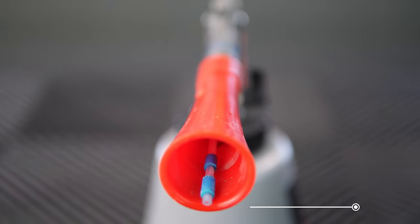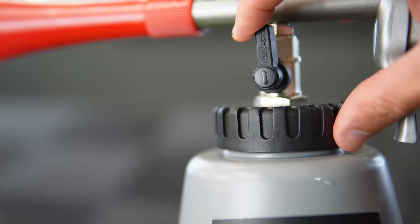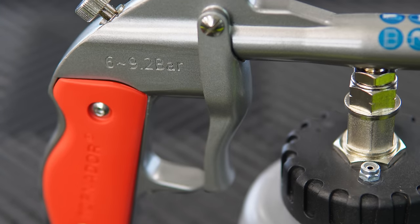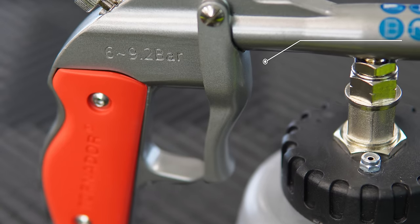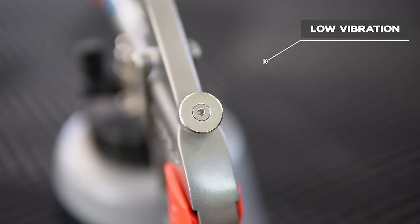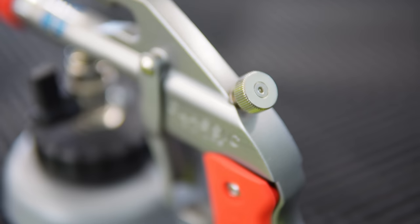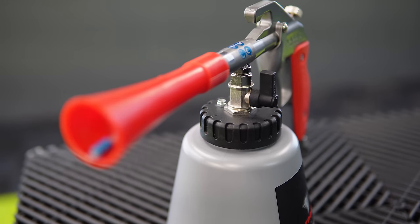Looking at the build quality, you can see that a lot of thought and effort has gone into the design, and everything looks beautifully made. This Classic model has a few features, such as a nice dial where you can isolate the chemical reservoir and rely solely on the air coming through the compressor. You can also control the air that comes through the Tornador cannon, so you can increase or decrease the performance.